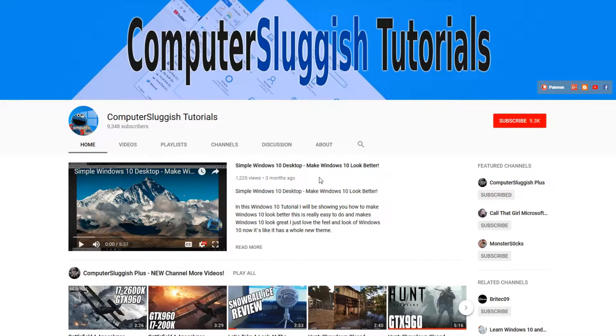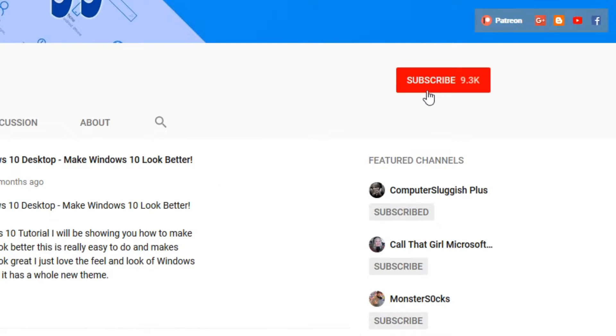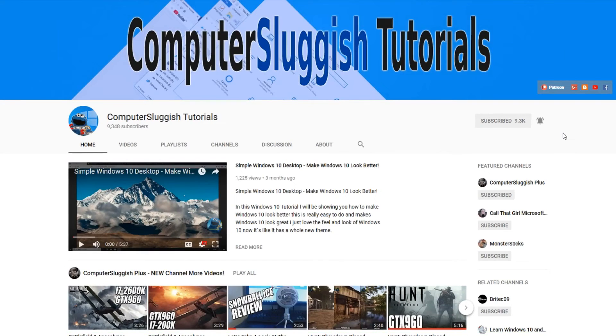Hello and welcome back to another Computer Sluggish tutorial. Before we get started, have you subscribed to my YouTube channel yet? If not, be sure to click on the big red subscribe button on my main page. And once you have done this, don't forget to click on that bell to be the first to get notified when I upload a new video.